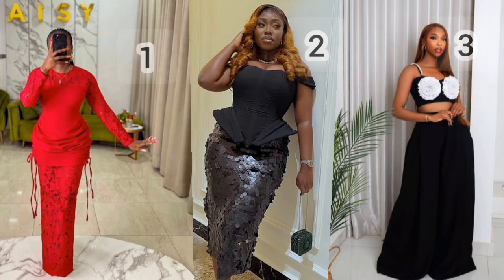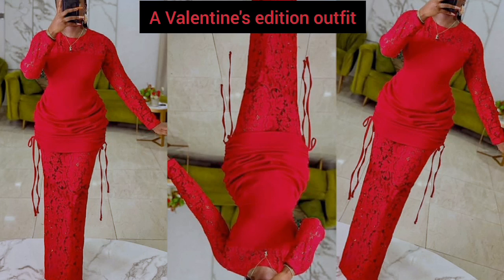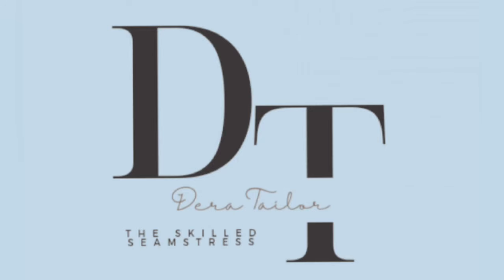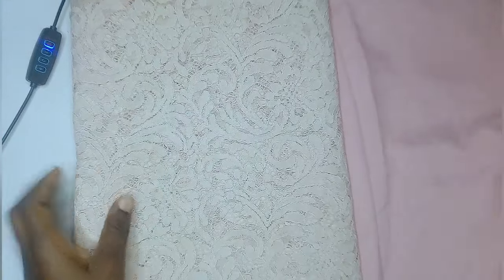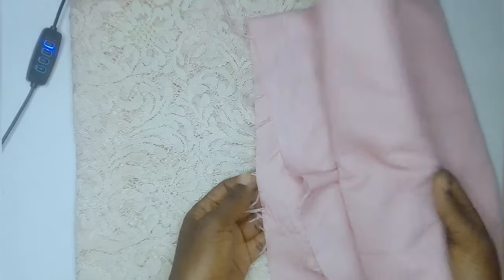Hey guys, so I asked you to choose what you want me to recreate for Valentine's and you chose number one, and I also love number one so let's go ahead and recreate it. Hi, my name is Dera Taylor, welcome back to my channel. This is what I'm going to be working with — a peach color lace and a lavender plain material. I couldn't get red or this type of lace, so this is what I'm going to be using today.